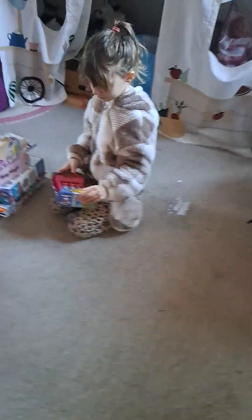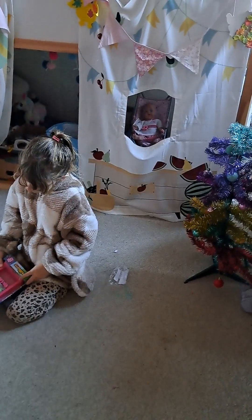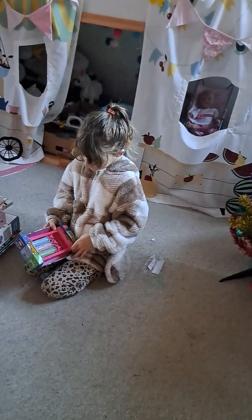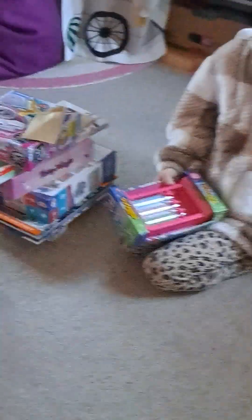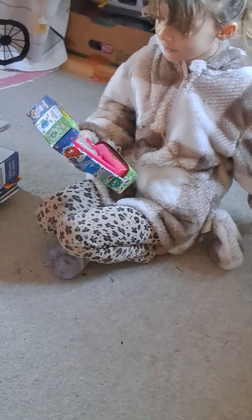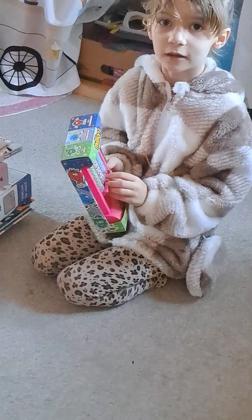I'll let you explain what this is. It's a millions thing, isn't it? When you turn it, it gives you some millions. So, it's good, isn't it? Uh-huh. I got it from my mum and dad.